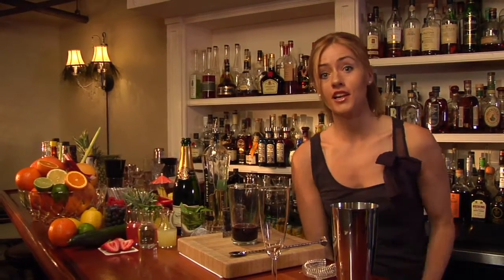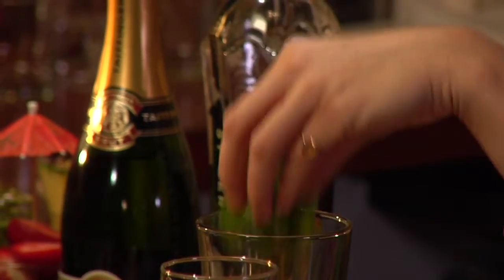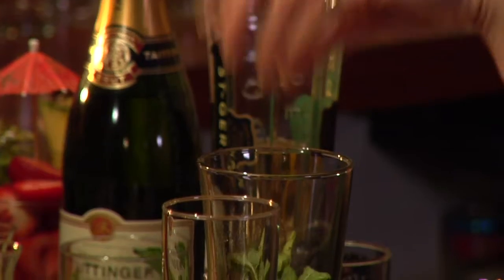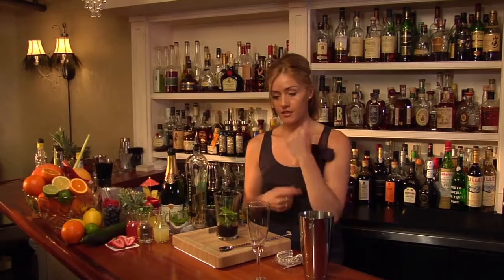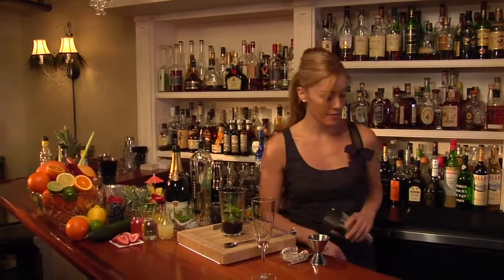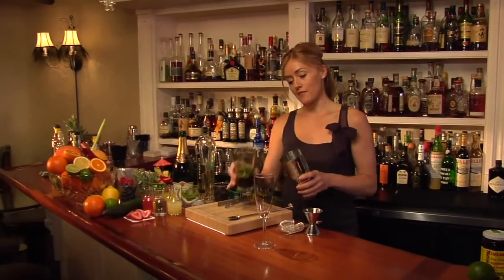Now to keep the cocktail fresh and light and bright, we're going to add in some fresh mint — about six, seven, eight loose leaves here. There's no need to muddle because we don't want to get to the bitter side of the mint. We just want to keep it nice and fresh. Just drop those in your shaker, ice it up, and get ready to shake.